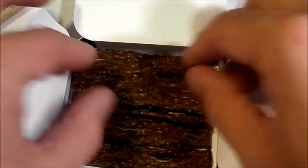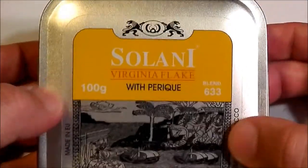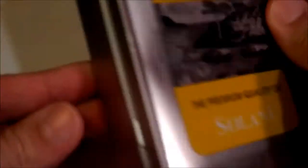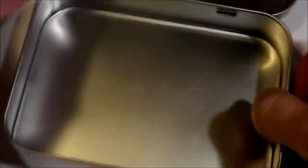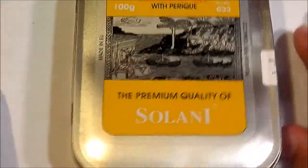Very nice, very pleasant tin note, I must say — sort of like honey-sweetened raisins. This is the 100 gram tin, just a hinged metal box.